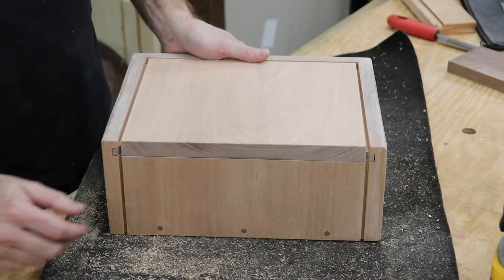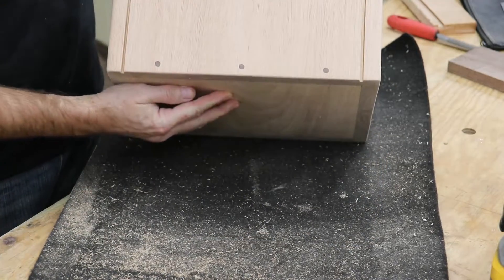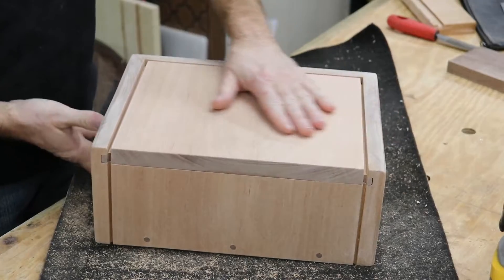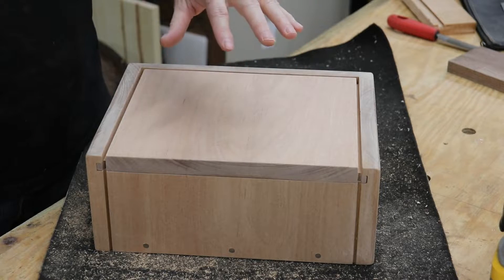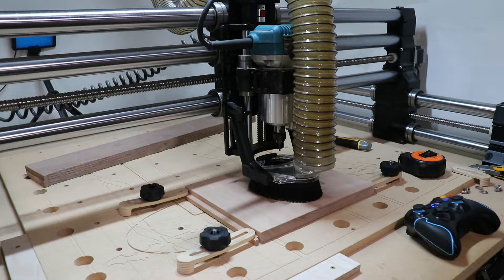The box is looking pretty good. I did some round over on it and a lot of sanding. You can see the dowels in there and the dowels on the side. I have a little bit more sanding to do, but I want to fancy up the lid a little, so I'm going to take it over to the CNC and work on that. Everything's set up and the G-code is loaded. I'm going to carve the little finger pocket first and then I will do the inlay. Here we go.